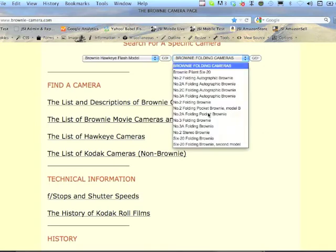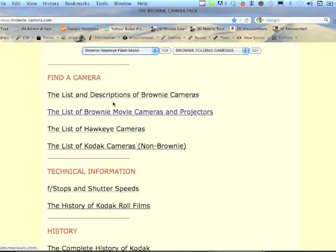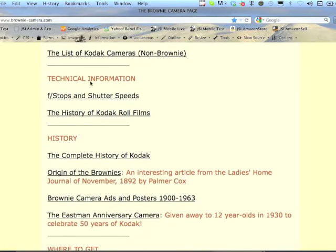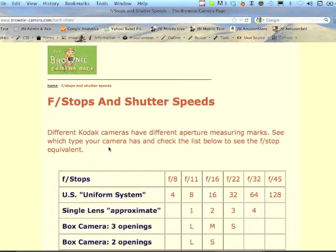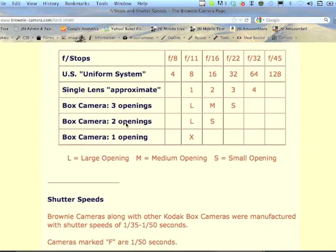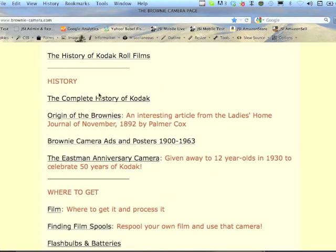There are all the folding cameras and the box cameras. You can browse around yourself. There's technical information — for instance, f-stops and shutter speeds on cameras that are just box cameras — and it will give you an approximate f-stop and shutter speed of what they were originally when they were new.